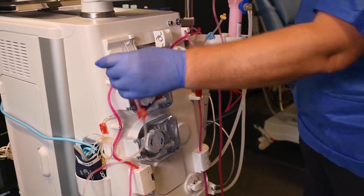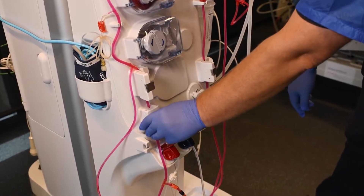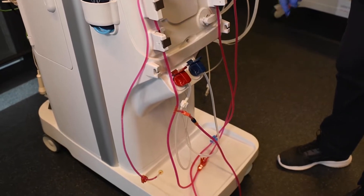Disconnect the pressure lines and make sure the clamps are open. Open the clamp box doors and ensure all clamps on the bloodlines are open as well, for the blood-fluid mix to move to the dialyzer.